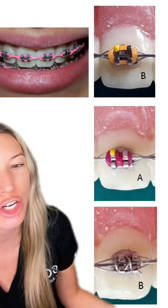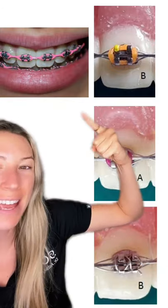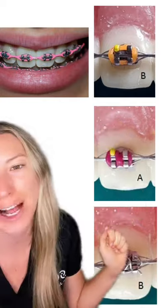And then if it's still tied, that's the tightest you can get it in there — that's going to be the best prescription. And then for power chain, that's just to help close space.